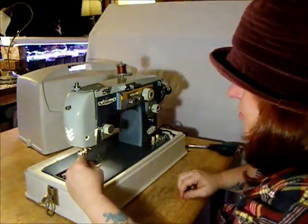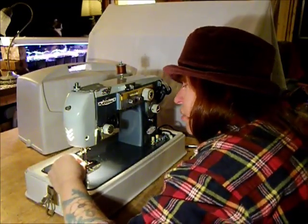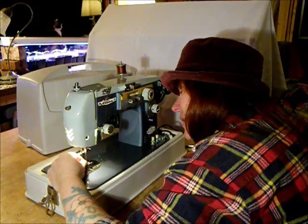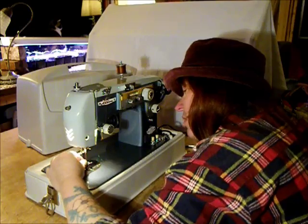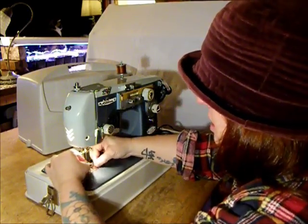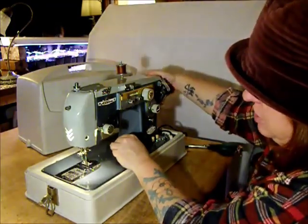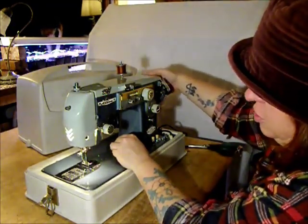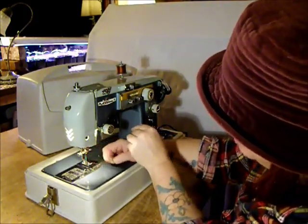When you buy a sewing machine from Stagecoach Road Sewing Machines, you get a brand new Schmetz size 14 needle installed in the machine. Thread the needle. Always turn the hand wheel towards you on this machine — turn it towards you and pull up the lower thread. There you go, you've got both threads on the top.